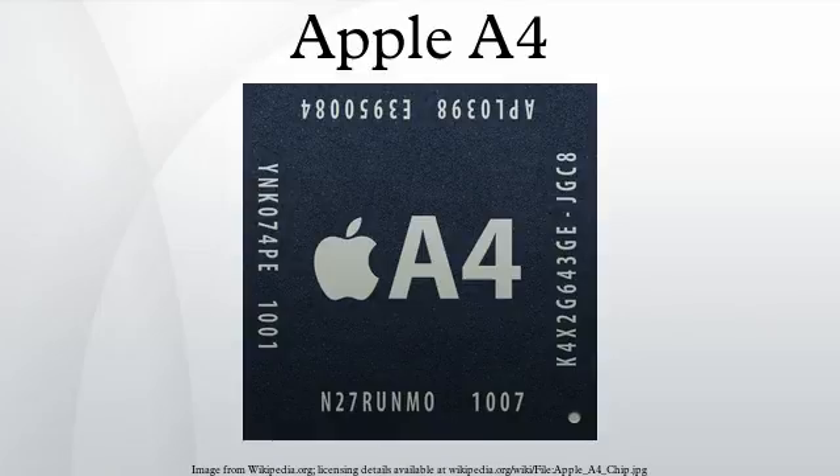On September 1, 2010, the iPod Touch and the Apple TV were updated to include the A4 processor. Later, on October 4, 2011, Apple refreshed the iPod Touch to add a white model, along with the existing black model. Both models still contain the A4 processor.